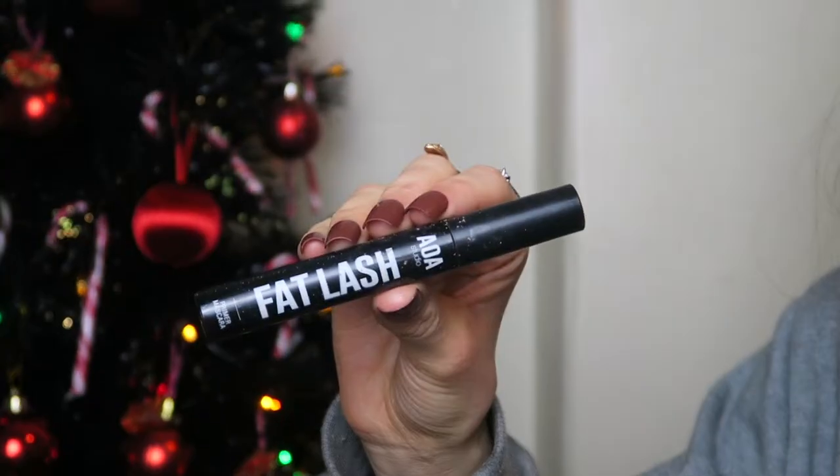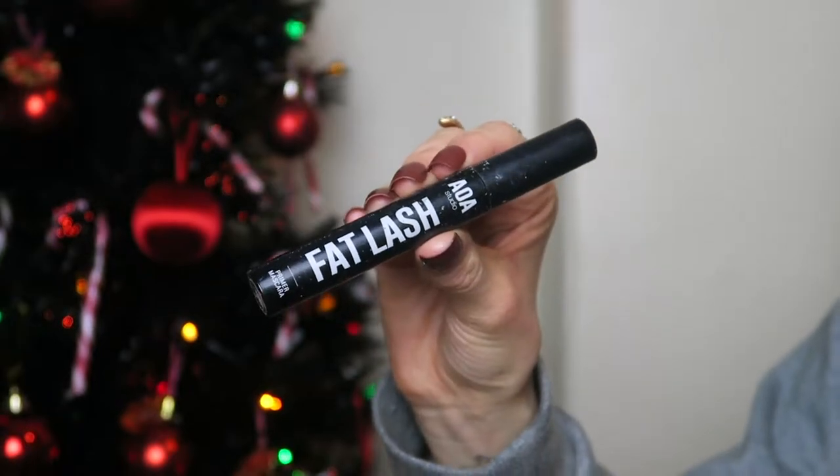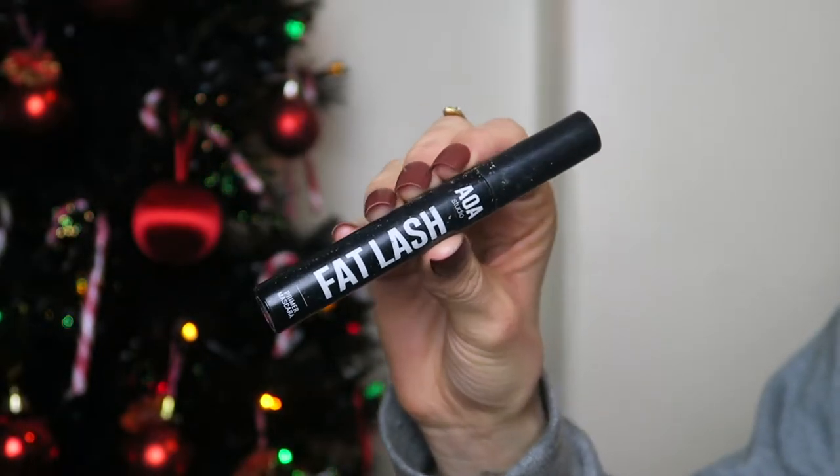Now I'm going to use an eyelash primer — this is the AOA Studio Backlash Primer. It's white, so you leave it on your lashes for about a minute and then you apply mascara on top.